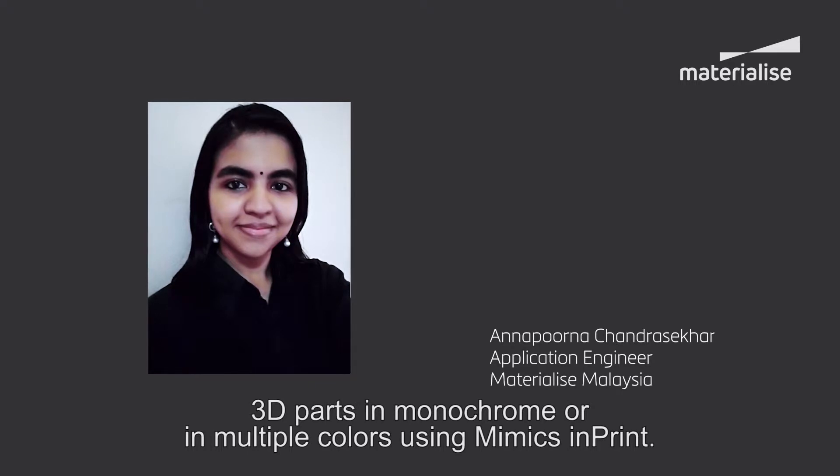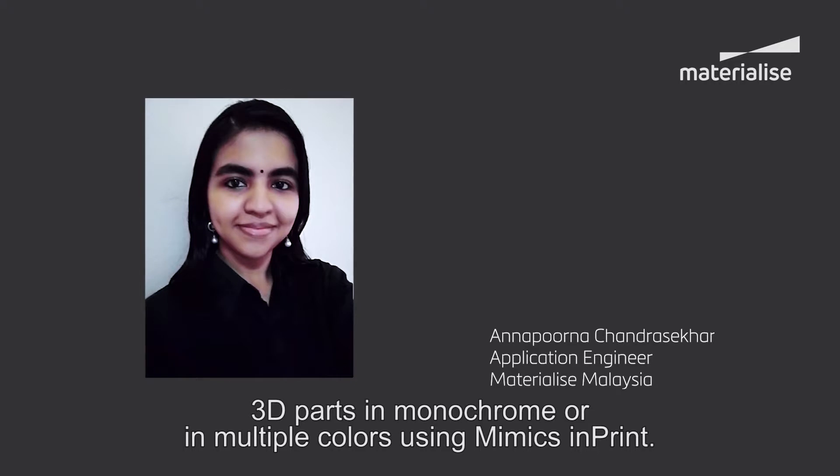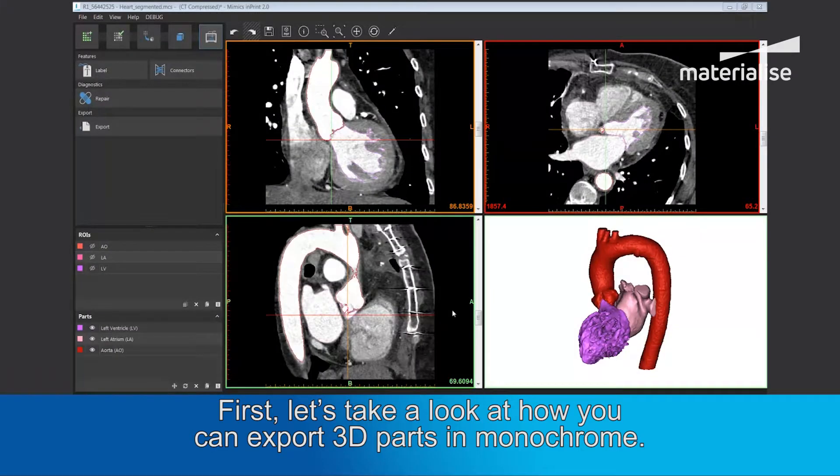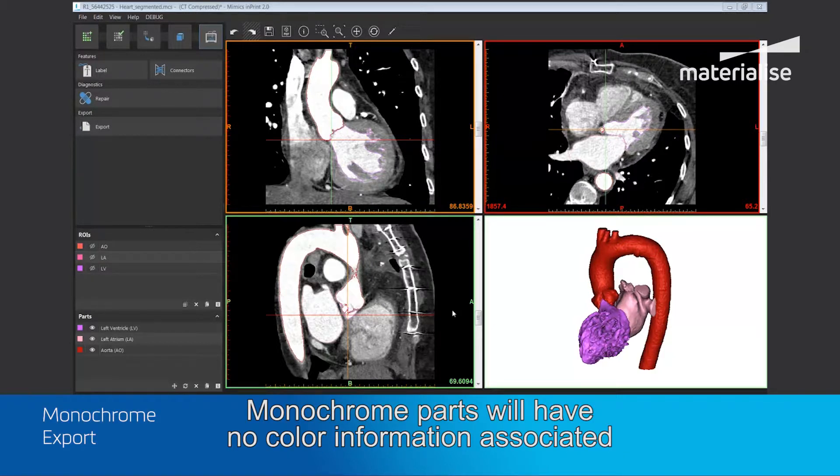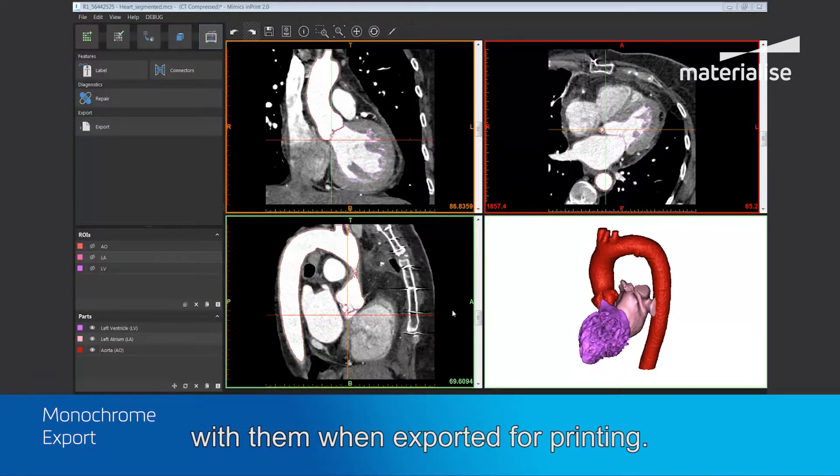Hi, I'm Anna and today I shall explain how you can export 3D parts in monochrome or in multiple colors using Mimics imprint. First, let's take a look at how you can export 3D parts in monochrome. Monochrome parts will have no color information associated with them when exported for printing.